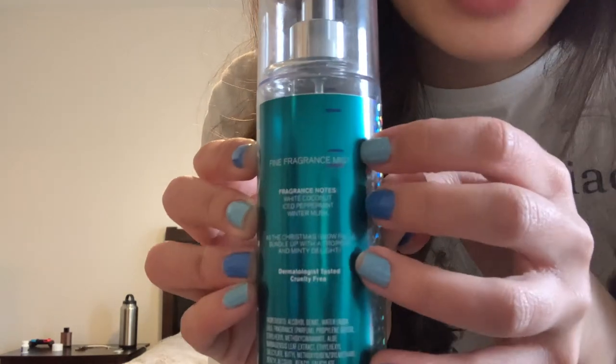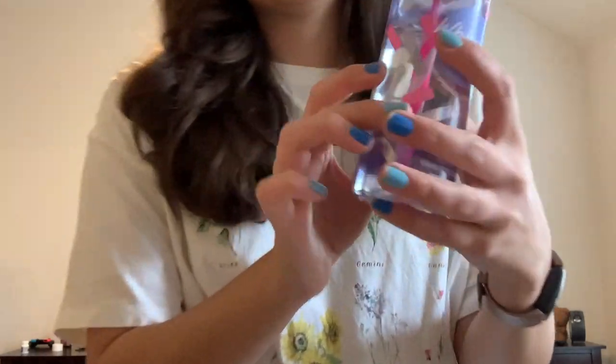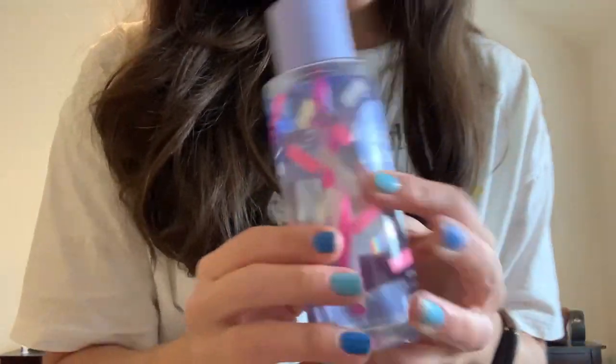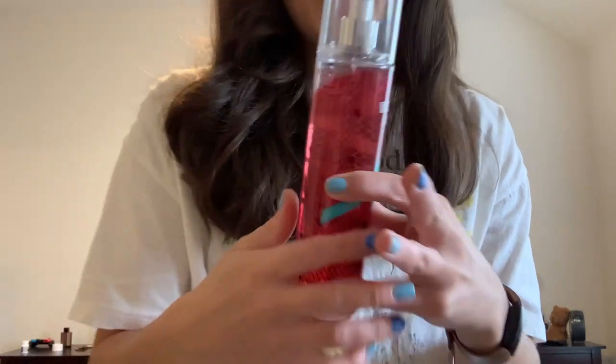Now let's get into the things I am taking out of the project — they were in for winter but I don't want to carry them over to spring. Starting off with fine fragrance mists: I have Coconut Mint Drop. I love this but I really only love it for wintertime, so I only used it a little bit and I'm taking it out. Also Whipped Dream from Victoria's Secret Pink — I used it a little bit more in the last couple of weeks, but I'm taking it out to put in some new spring fragrances. And the last fine fragrance mist I'm taking out is Velvet Sugar. I only had it in for the past couple of weeks but I used it and I'm good — I want to put in something new.